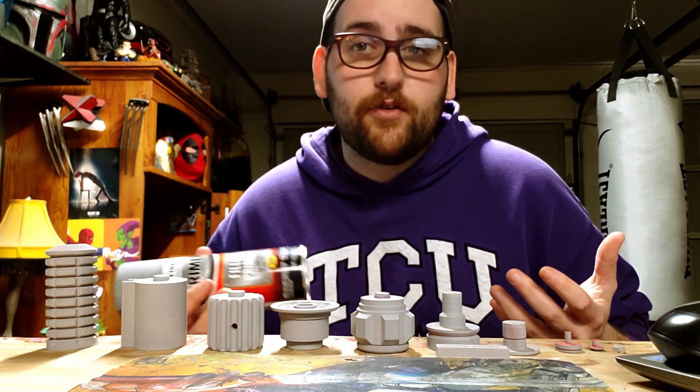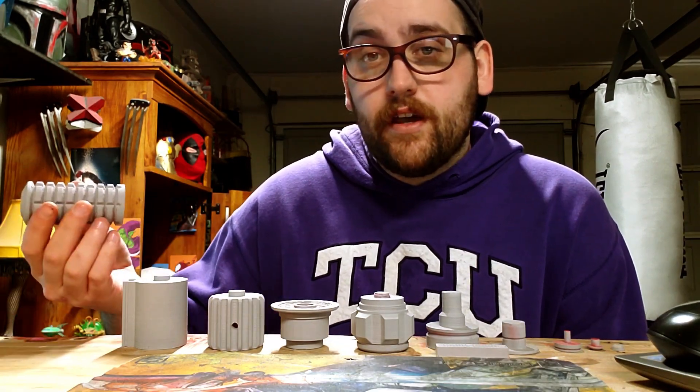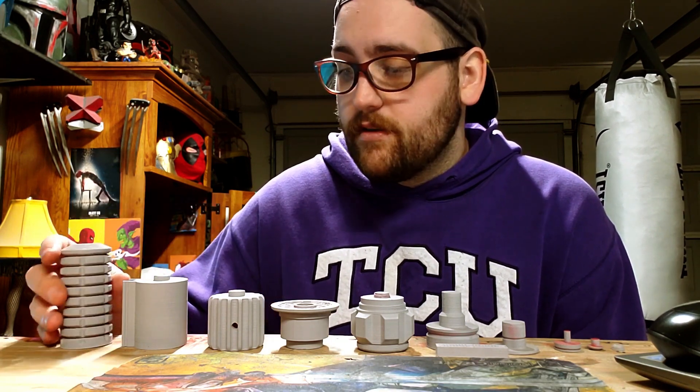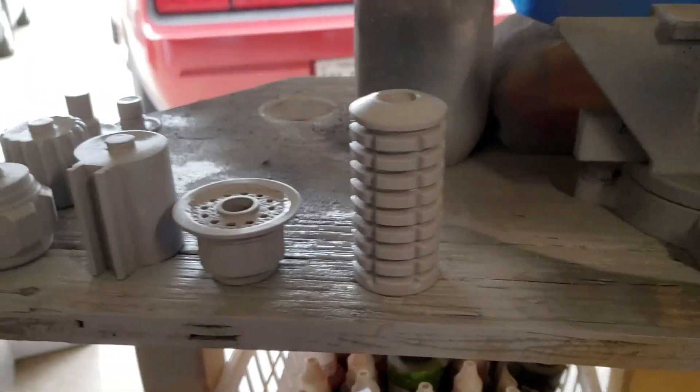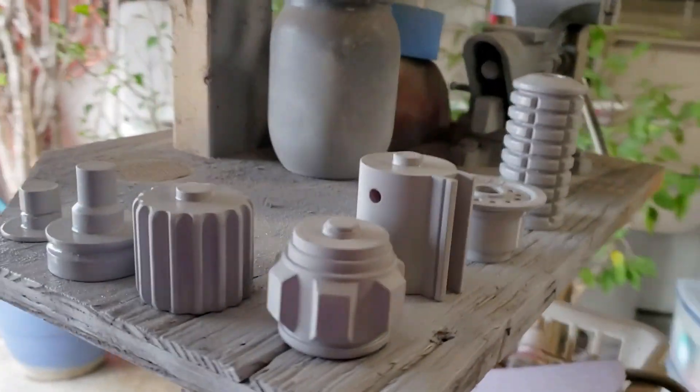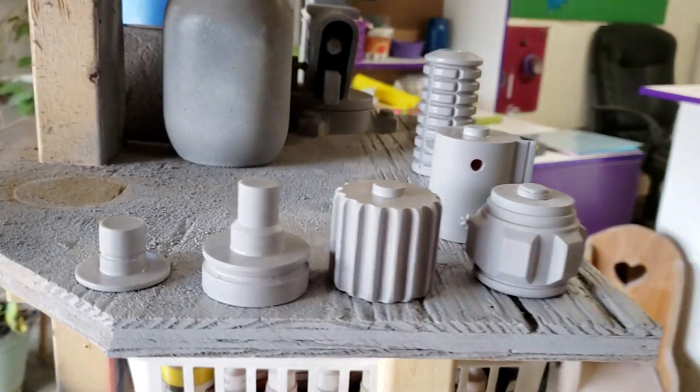The foundation is the most important part. And that's pretty much the idea — I'm just going to prime and then sand, and then prime and sand until I'm ready to paint.